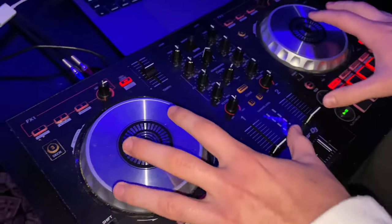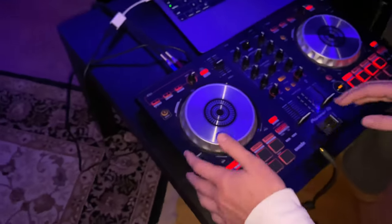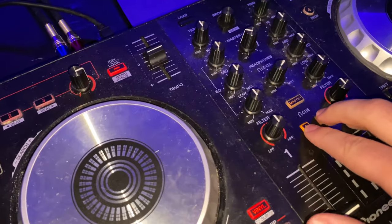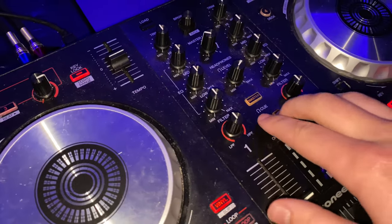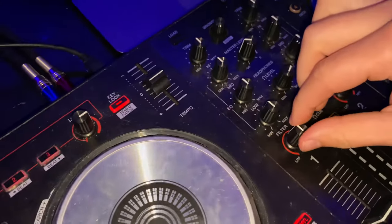The basics of this is that these are two separate entities, so each side controls on its own. These buttons here control what you hear in your headphones — either the left channel, right channel, one and two, and the master, which is everything all at once.